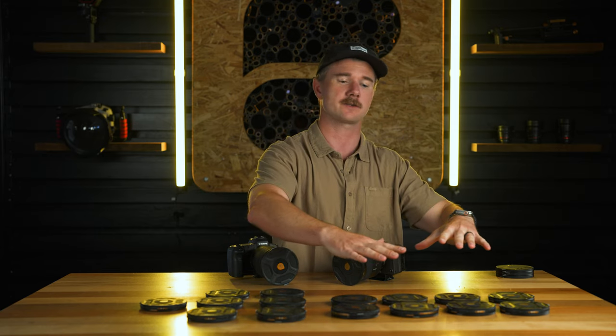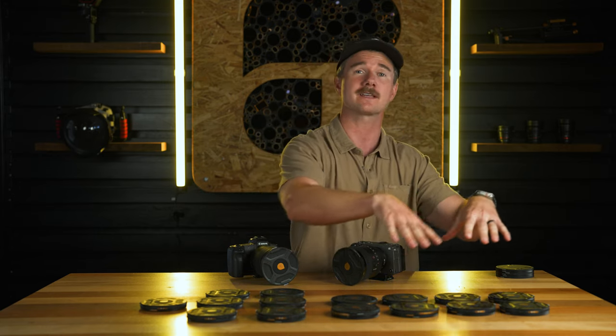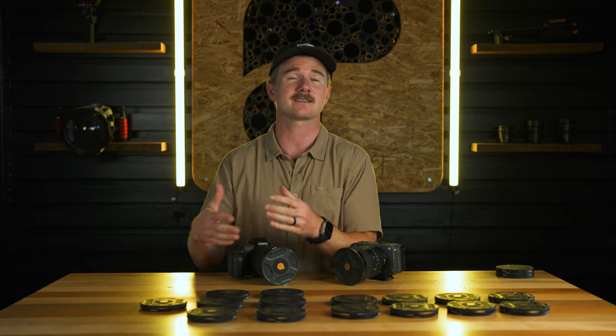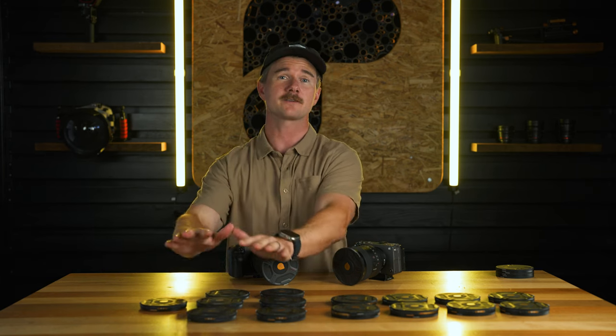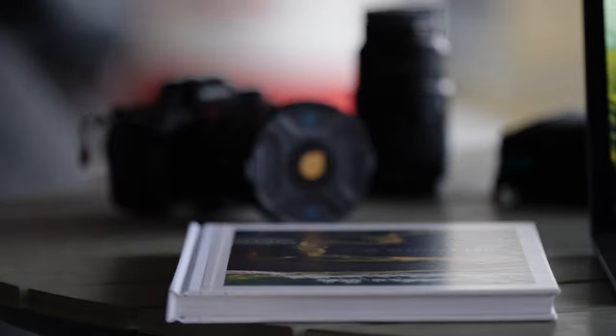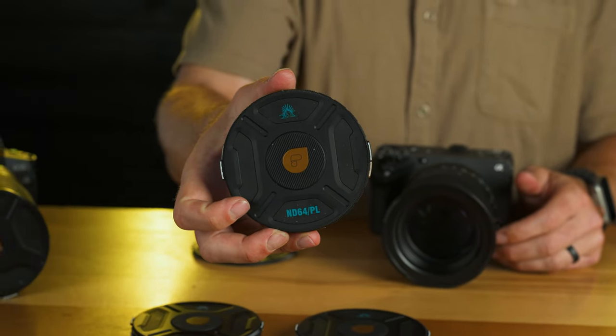The McKinnon filters are pretty much all the video filters — like the VNDs, the Morphix, and the Mist, which can also be used for photo but are primarily video. He wanted to bring on other creators and build filters for their likenesses and style. The first one we decided on was Chris Burkhard, covering all the photo filters: CP, straight ND, and even ND polarizer combos. We've got a nice roadmap of other creators joining the system that we're super fired up about.